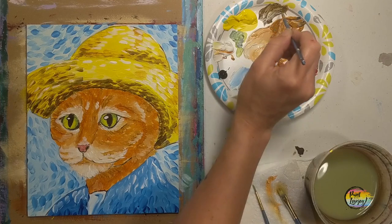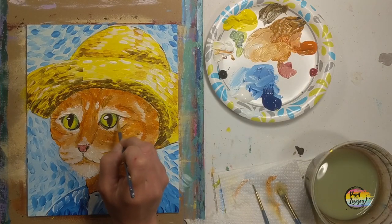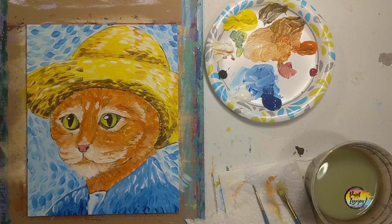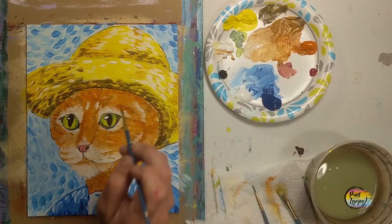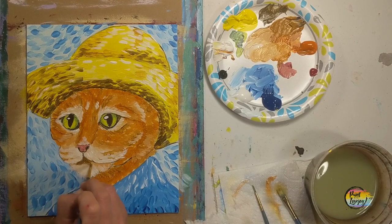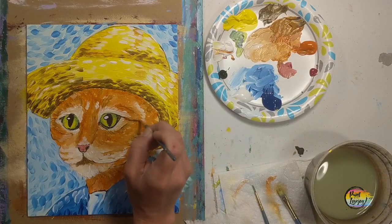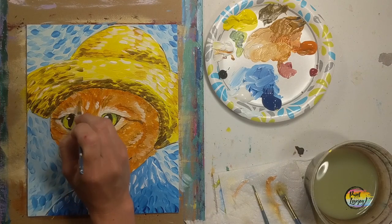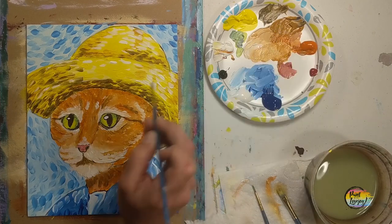Still using that black and raw sienna mixture, we're going back to the eyes, cleaning them up a little bit, getting rid of those little white corners. Still using raw sienna and black around the mouth area. It's really cool that we are using this color — it looks one way when we put it on the hat and then looks a little bit different when it's next to the fur and orange colors, even though it is the same color. The great thing about art is there's always new things to learn and new things to challenge yourself with.